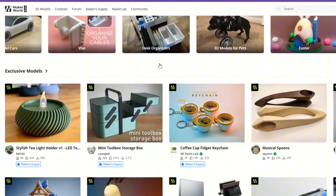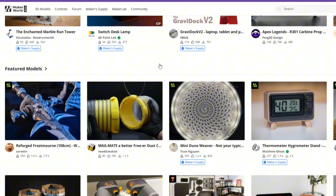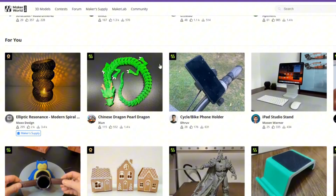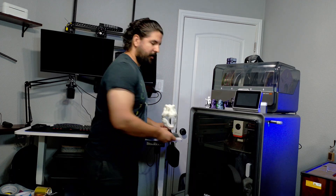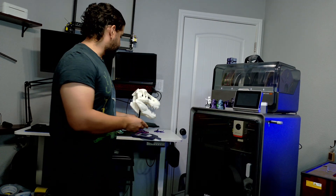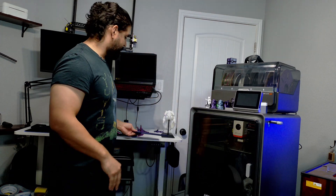You can find all the prints on Maker World or Thingiverse — they're all free downloads. The T-rex head I found on Maker World; I'll put a link in the description. I also made a smaller one for my wife, who is a big Jurassic World fan, and she was really impressed.